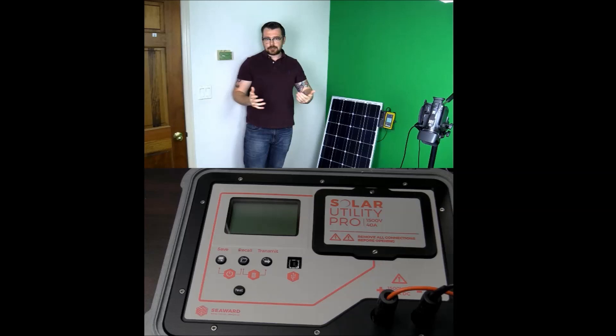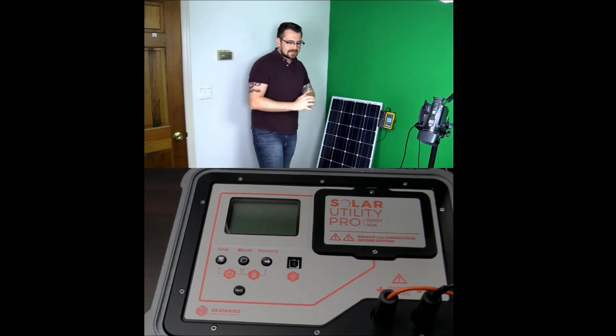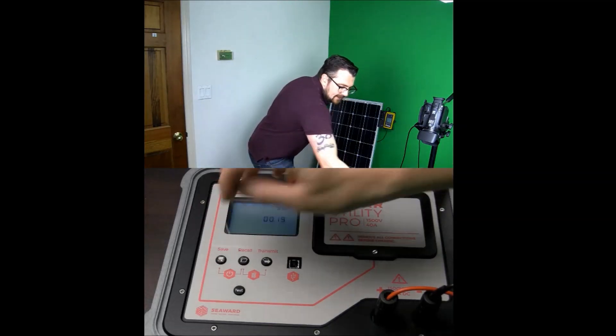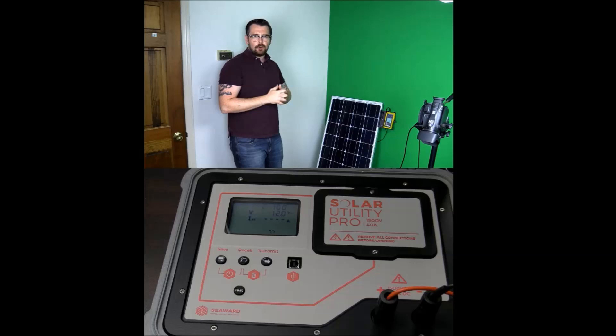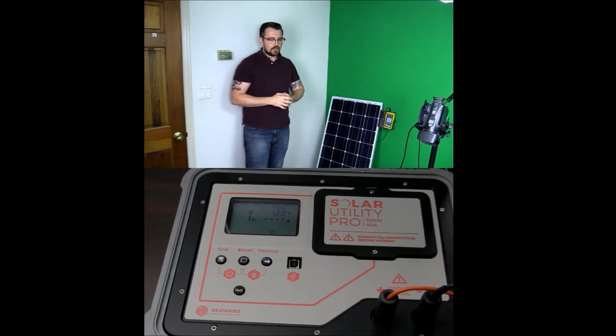You don't need a laptop or a tablet to operate it. So I'm going to demonstrate here. We're simply going to turn on the device and make sure that we're getting irradiance through. Right now we're indoors, so we're getting less than 100 watts per meter squared, but you can see I'm reading a very small voltage of 12 volts.